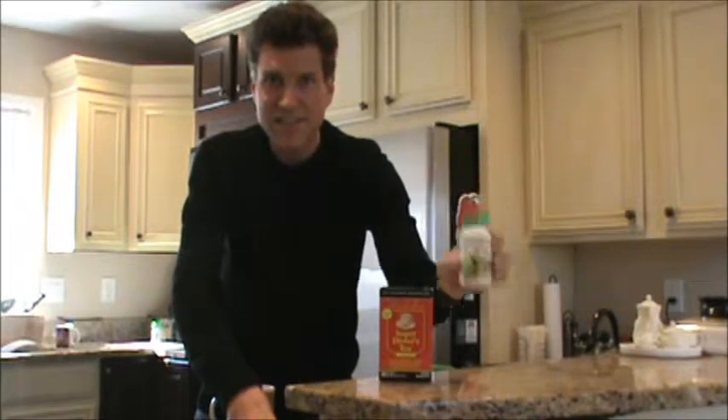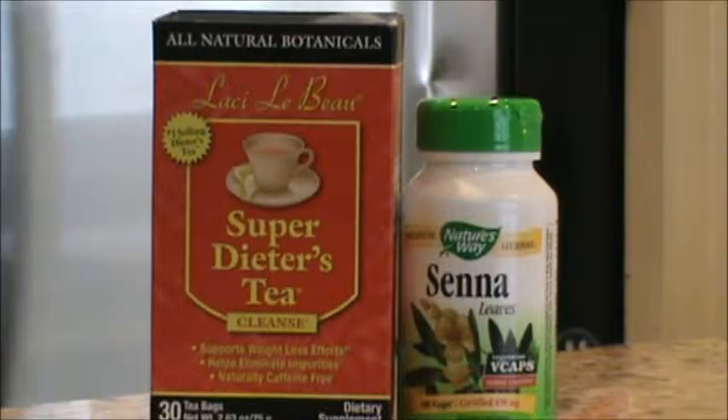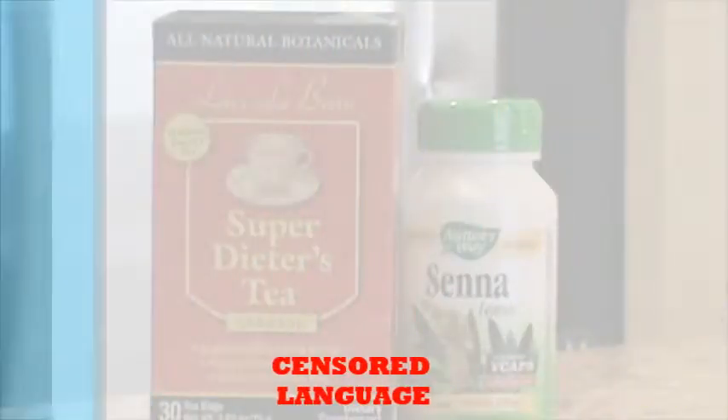You might just be an ultralight backpacker if you use dieter's tea and laxatives in the days before a trip — just to save a little bit of weight. Lose two pounds in 24 hours, or four pounds if you're really full of... [laughter]